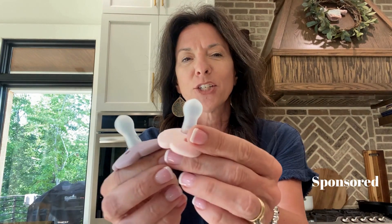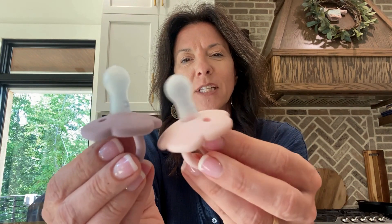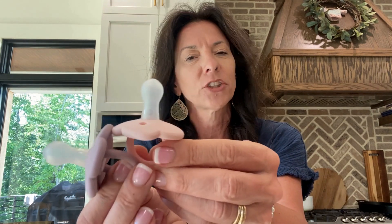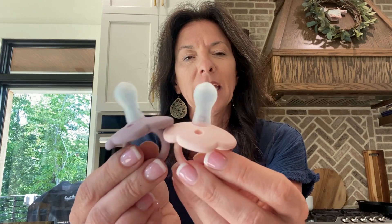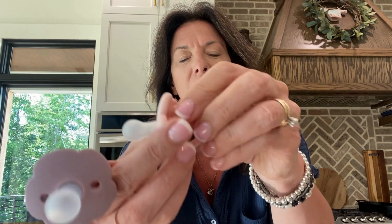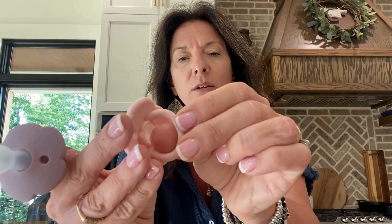They sent me these to try out and look at these cute little silicone pacifiers. They are the cutest. I love all of their color schemes because they're this muted color — kind of the purple and the pink. They're so cute, and the little clip piece here is also silicone, so it's got some flexibility to it. I love that.